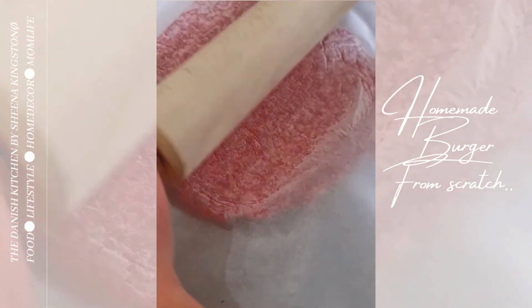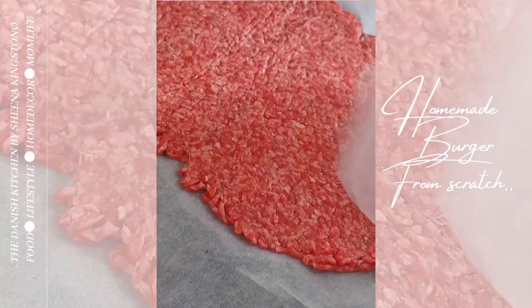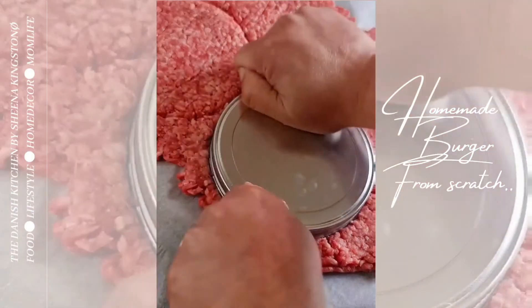I put the beef between two pieces of parchment paper and then roll it out. I didn't have any shaping tool so I used a cookie lid to shape my beef patties.